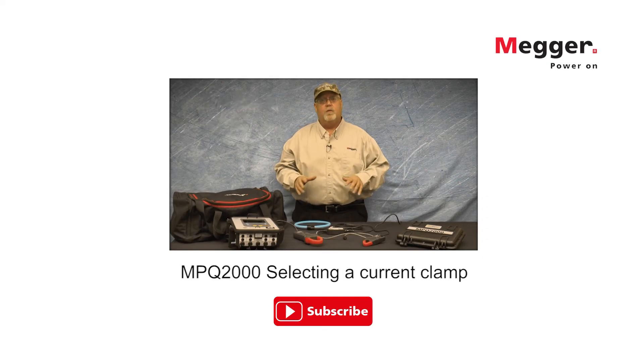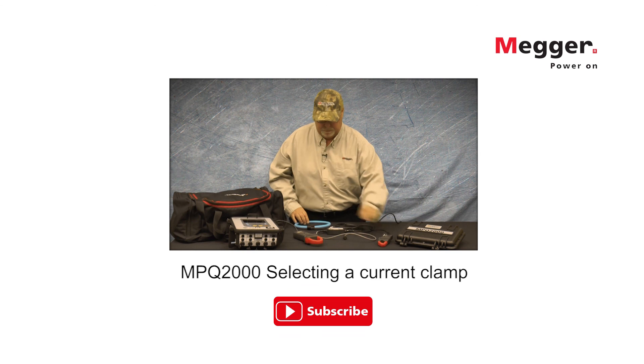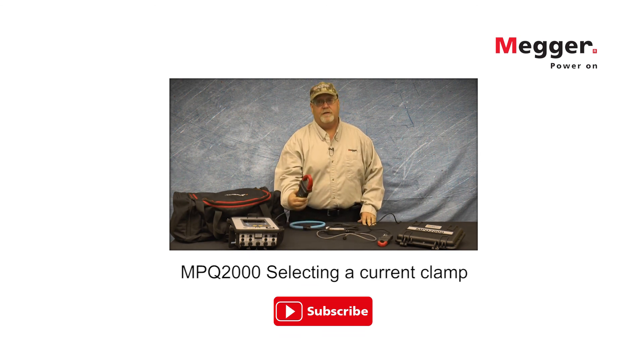How do you determine what current clamp to select for your recording? There are many different types of current clamps on the market today. Some of those types include the split core CT, the flexible current clamp, as well as the Hall effect current clamp.